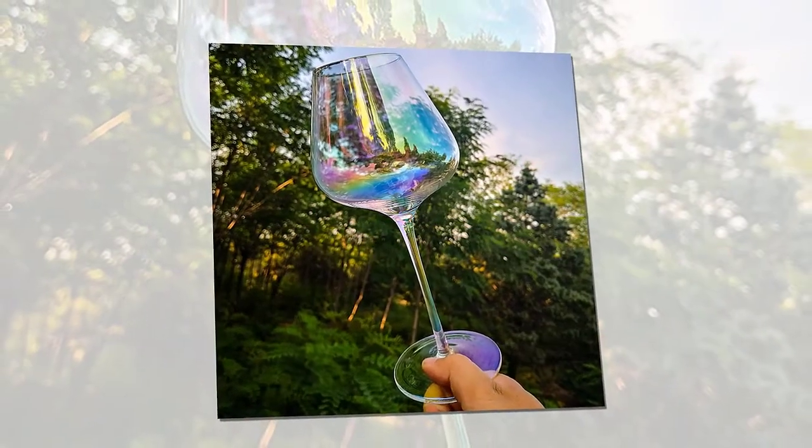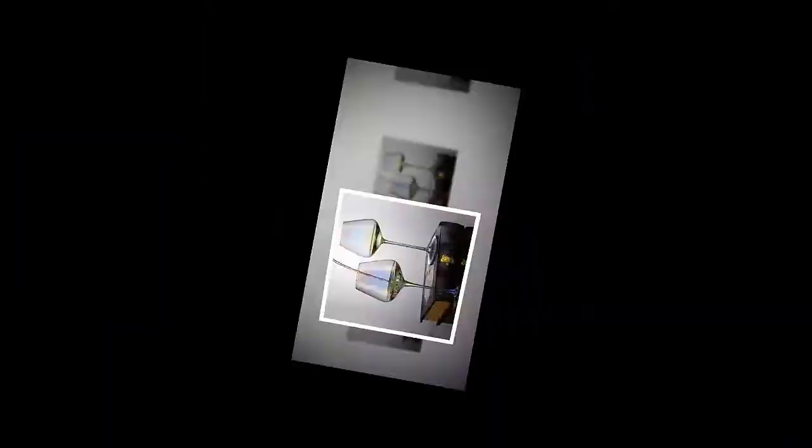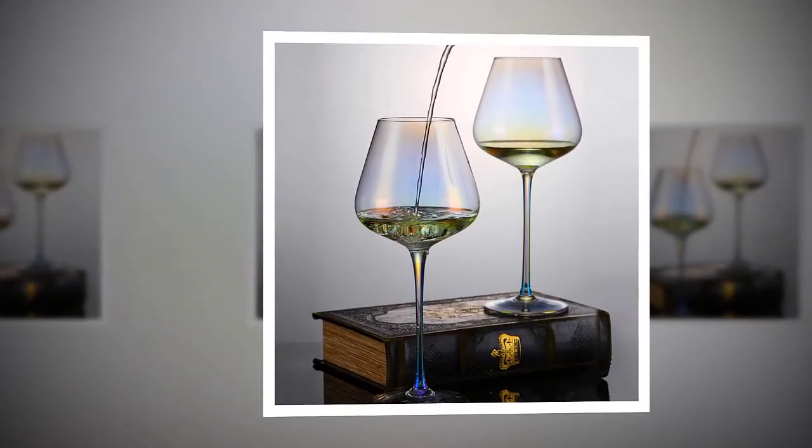Elegant gift for all occasions. The crystal wine glasses set are sophisticated, stunning, and luxurious. A wine bowl that makes a deep impression — can be used for weddings, anniversaries, engagements, bridal events, baptisms, or daily leisure activities.